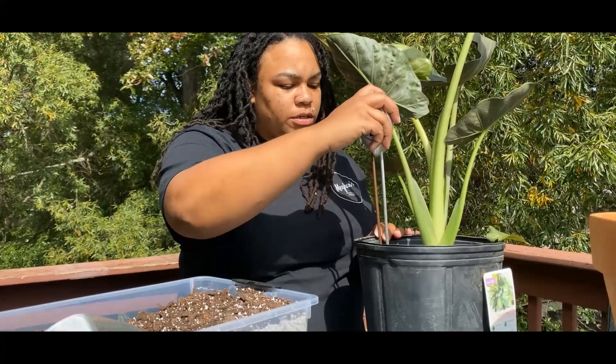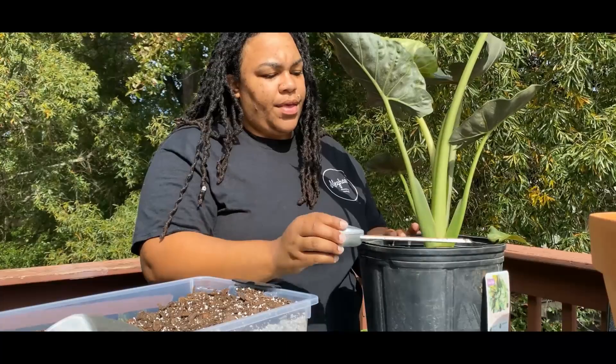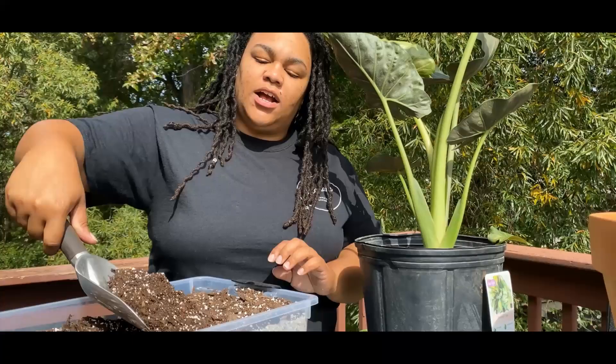That prompted me to double-check the soil. You can see the meter is all the way in the wet. Lowe's is always over-watering everything, so we're going to go ahead and get this baby repotted.